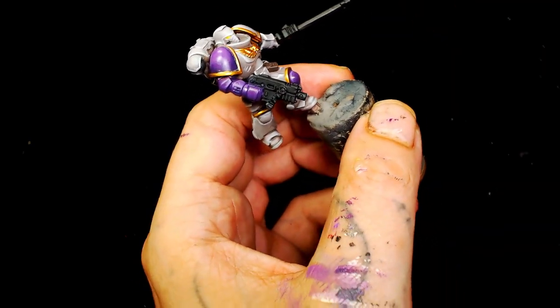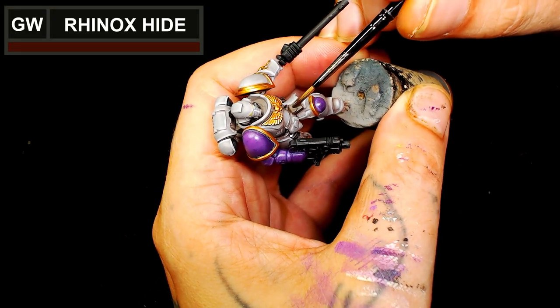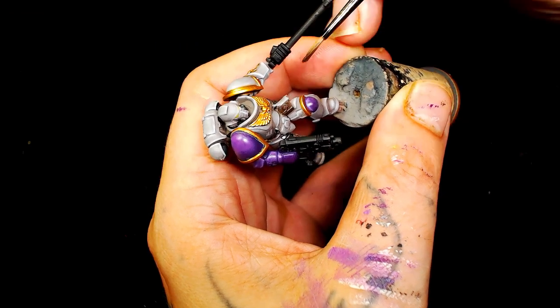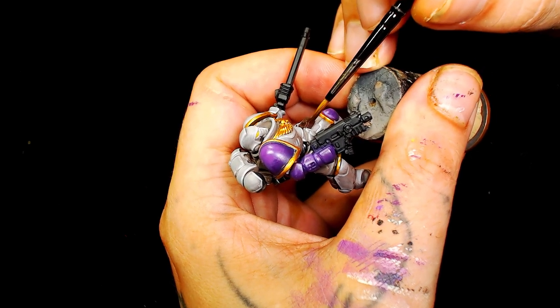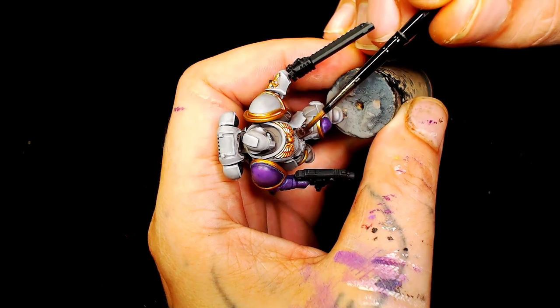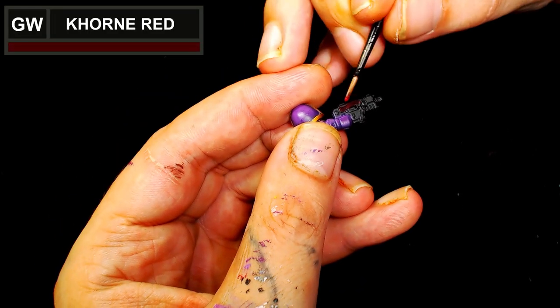The metallic had not set properly as well, so there ended up being some pigment in the bottom of the gaps, which is something that really does my head in, but these things happen. Now we're going to use Rhinox Hide, water it down to a wash consistency, and go over the Dryad Bark. Once this sets it's going to give a nice leathery effect because it was applied over a light colour to begin with.